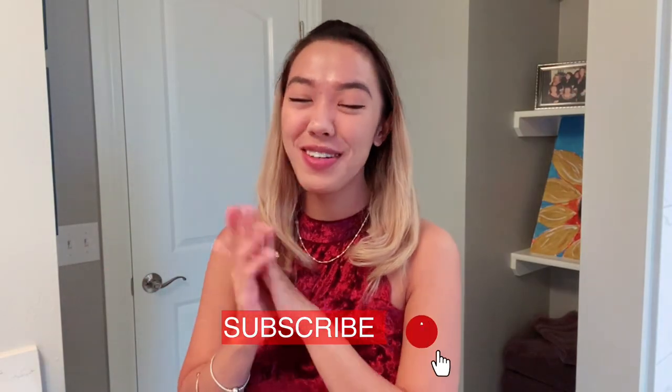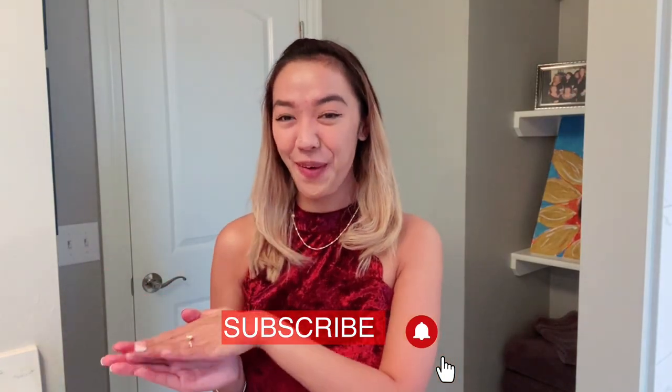Hi there! How are you? I hope you're doing great! For today's video, we're just gonna do a quick review on the product that I got for free in Walmart.